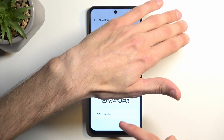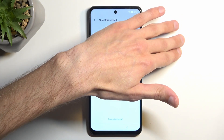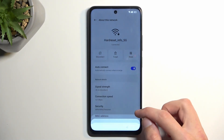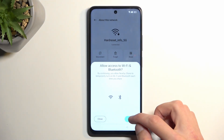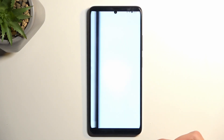You can see part of the QR code right here, and at the bottom you have the nearby options — press on it. From here select Continue, then Allow, and then choose 'Need help sharing.'